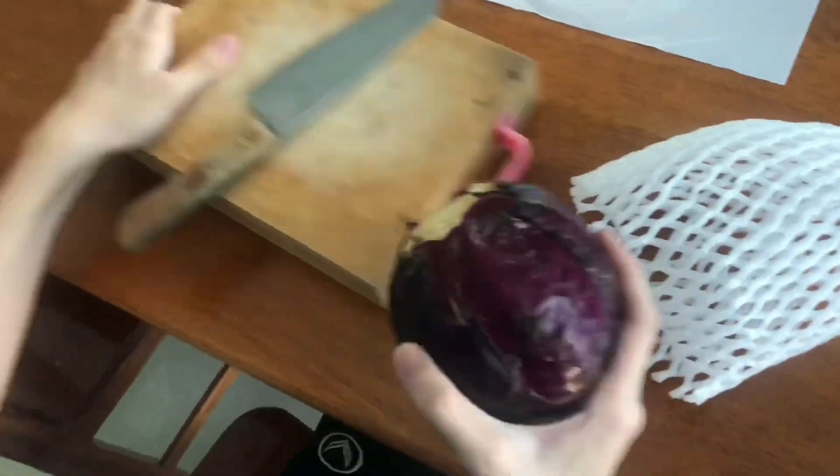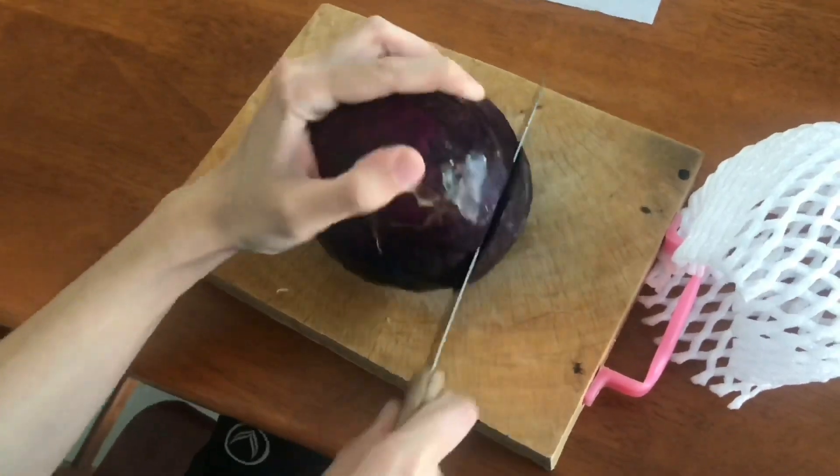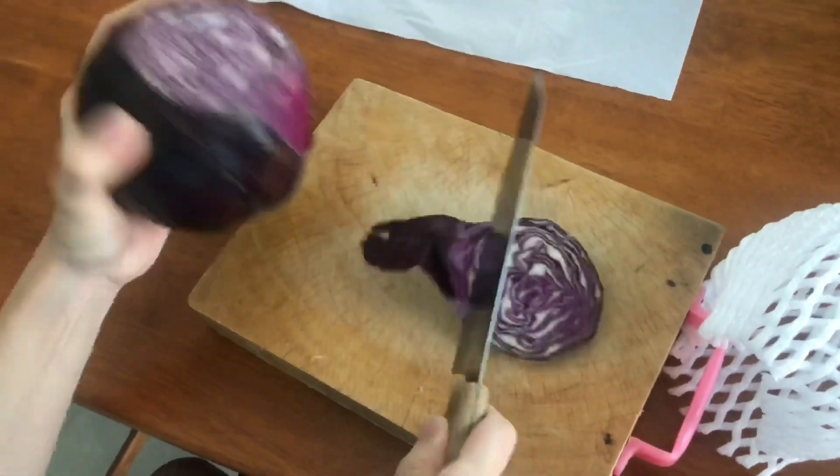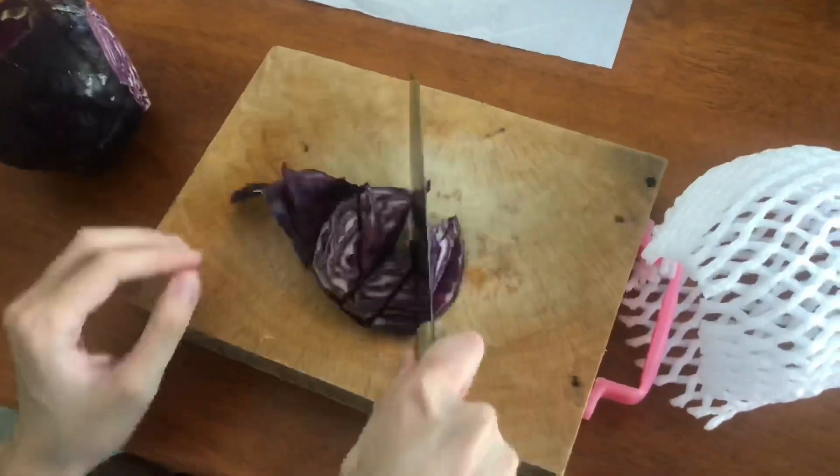Do chemistry with cabbage. To do this experiment, we need a cabbage and we have to slice some piece of it off and then chop it into little pieces.